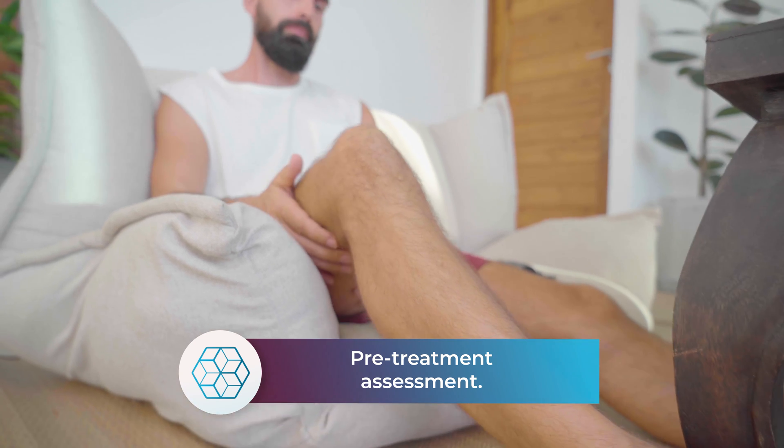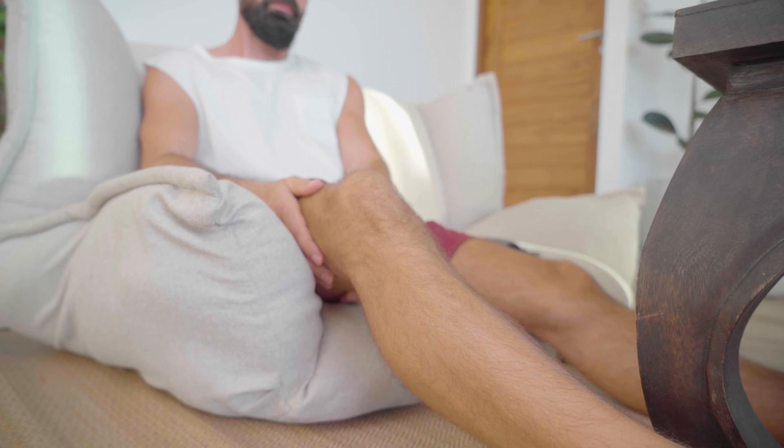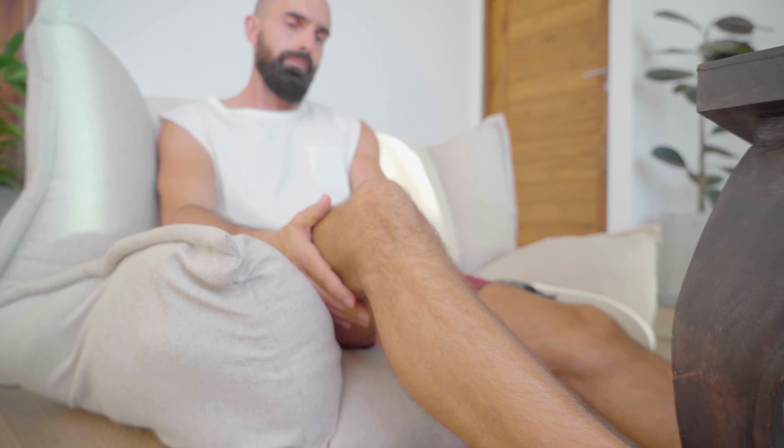Gently stretch your affected joint and scale your pain from 0 to 10. Notice your range of movement and if there's any clicking, grinding or stiffness. After you've completed your treatment, you will be able to gauge the improvements in your joint.